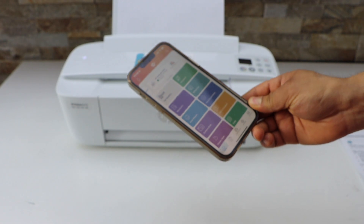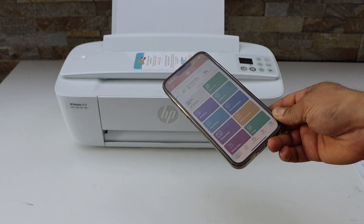This way we can do the complete WPS setup of the printer. Thanks for watching.